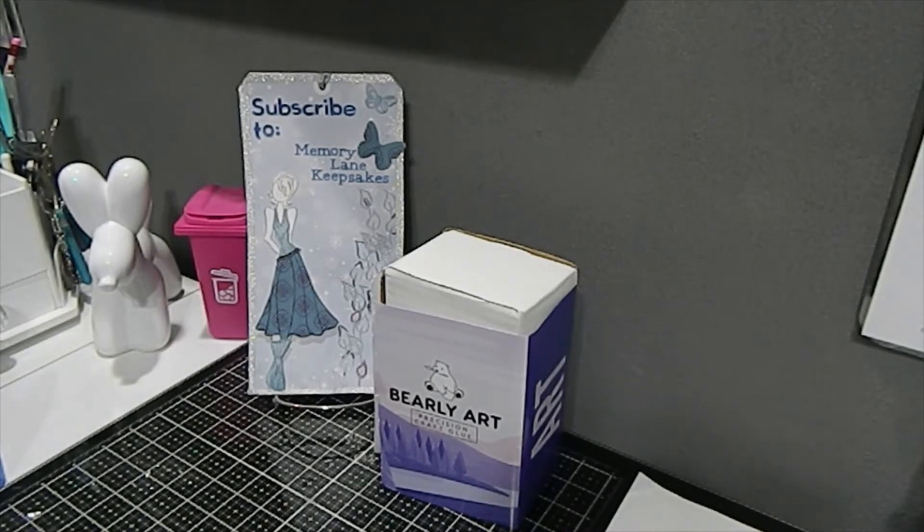In today's video I am sharing a purchase that I made online with a new company I've never heard of, up until YouTube has been totally blowing it up — and it is called Barely Art.